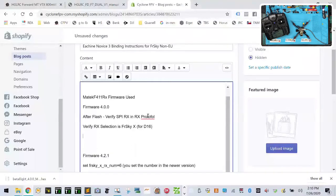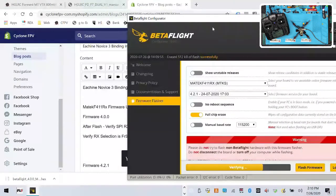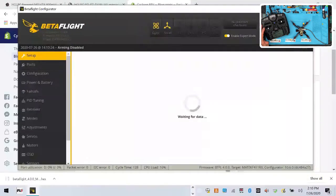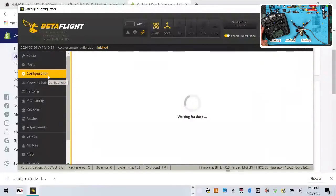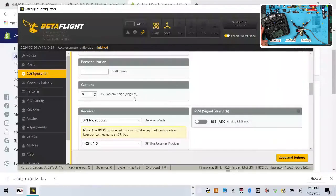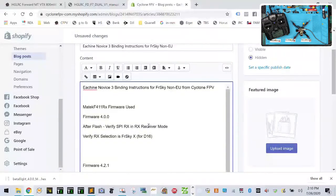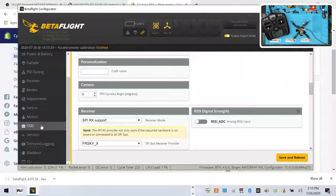I'll save that and go back. I'm going to do this quickly so I can help my customers who are waiting on this. Click connect, and let's make sure everything's good — ports is fine, there should be no issue there. Under receiver mode and RX provider, let me show you that configuration.